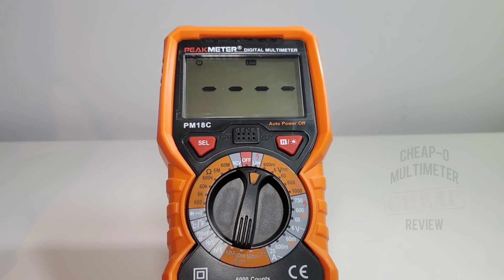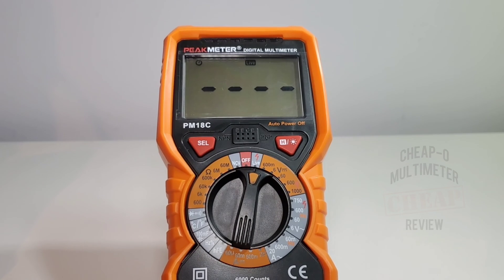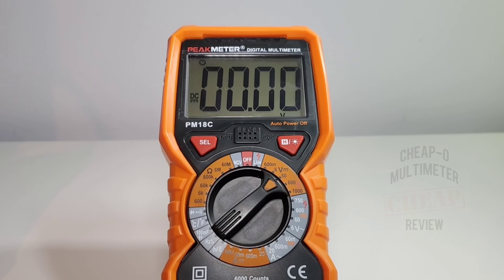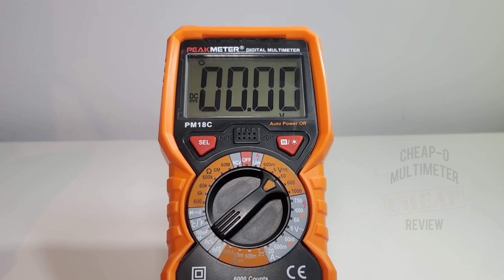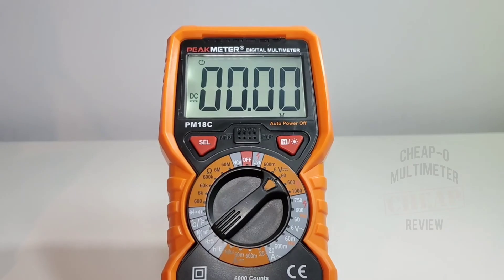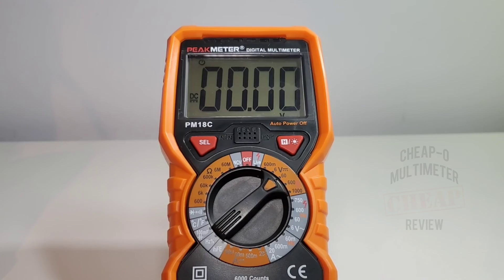It's a good-looking meter with a nice sleek look — it looks like it means business. Turning it on for the first time: greeted with a standard LCD and in live mode. Switching to volts DC, we've got some pretty big numbers with a nice big font. Checking out the backlight — hold it down for a couple of seconds and the backlight comes on, but it only stays on for 15 to 20 seconds.